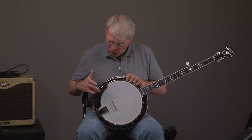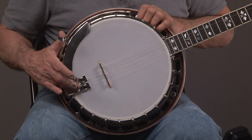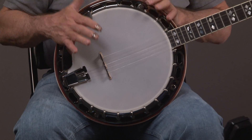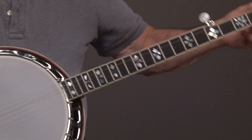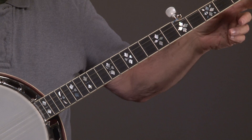They're copies of old Gibsons, so you have a one-piece armrest, presto tailpiece, one-piece flange, and so on and so forth. And then of course it has the hearts and flowers inlay going up the neck and to the headstock.